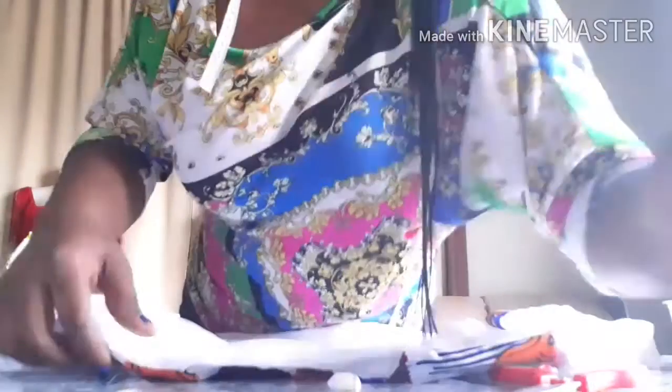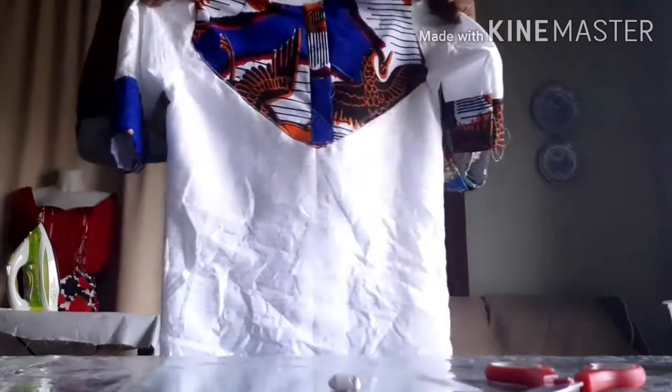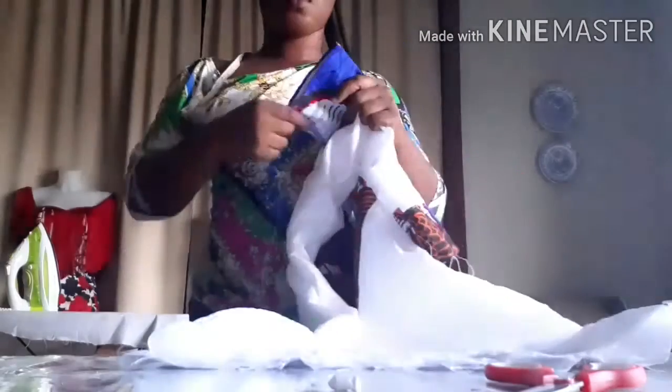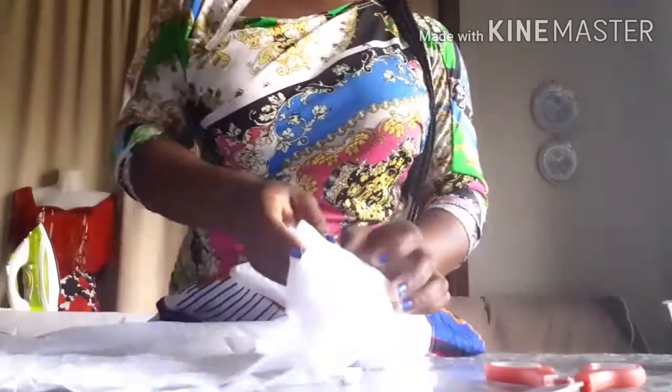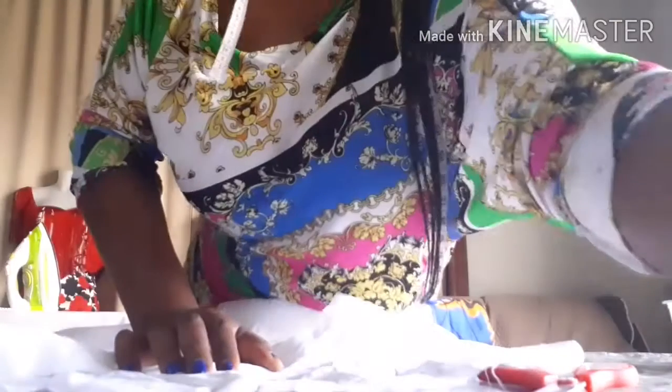After sewing, this is what it looks like. I'm just going to sew the sleeve. What I'm going to do now is fold the hem part and then fold the other side.